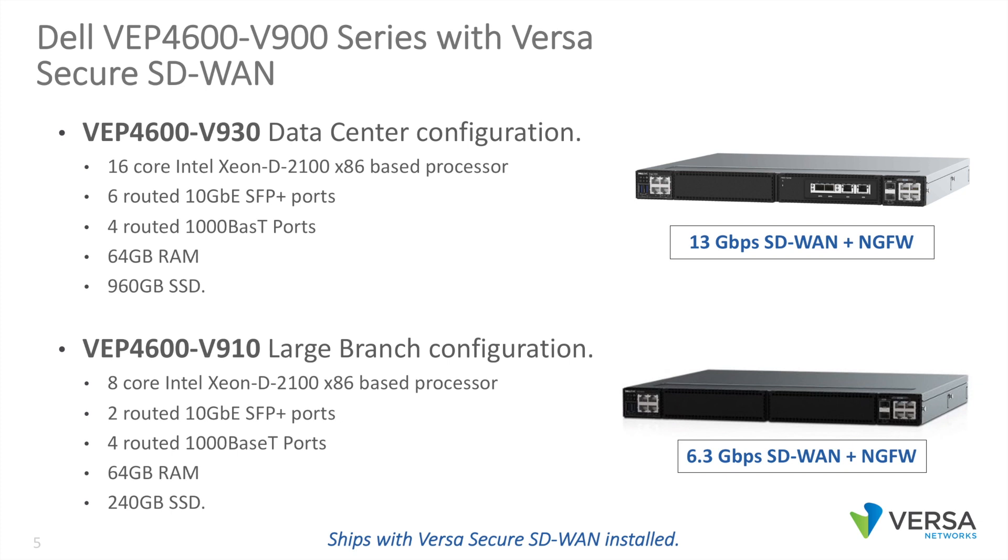Its smaller sibling, the V910, is more appropriate for branch use cases, and includes an 8-core Intel Xeon processor, 2 routed 10-gig ports, 4 routed 1000-based T ports, 64 gigs of RAM, a 240-gig SSD, and supports over 6 gigabits of SD-WAN and next-gen firewall.